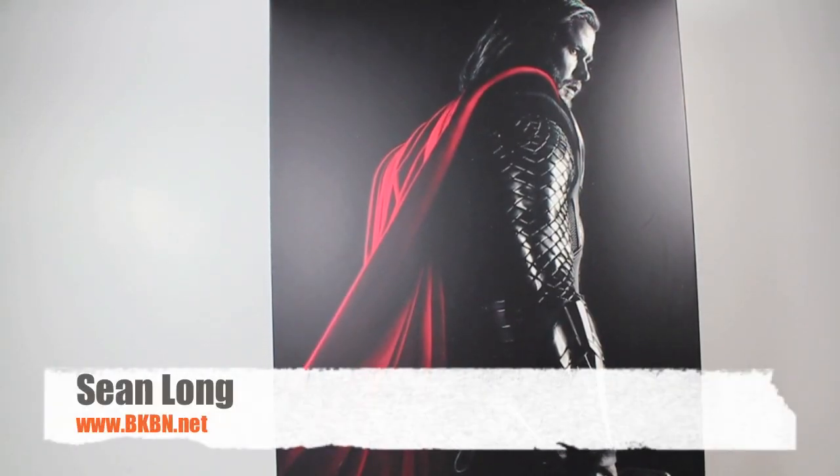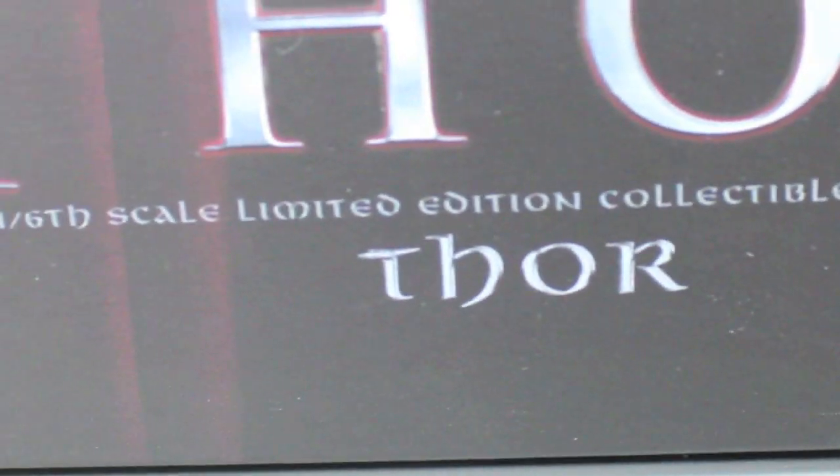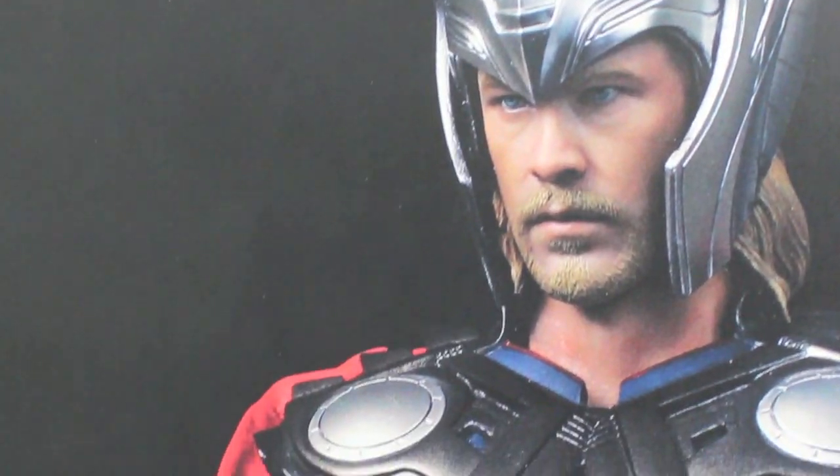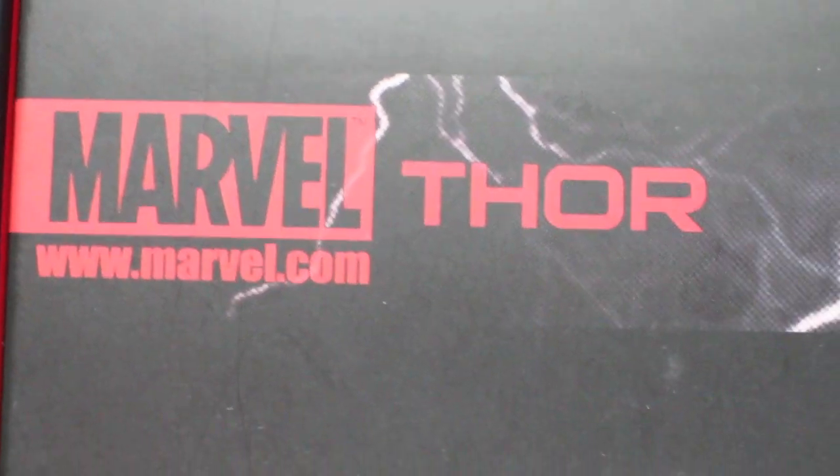Here's your big review of Hot Toys Movie Masterpiece 1/6-Scale Thor! Here we got the packaging. I really love the picture of Thor they have. It's really detailed — black and white with this red cape. You can see it has his hammer, Mjolnir right there. It says Movie Masterpiece, 1/6-Scale limited edition collectible figure of Thor by Hot Toys. The sides of the packaging have a really cool picture of Thor with his helmet. It says Thor, and the other side says Marvel.com slash Thor with a cool Thor with his lightning hammer.